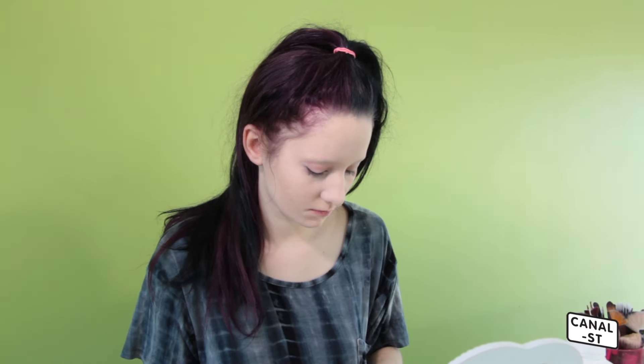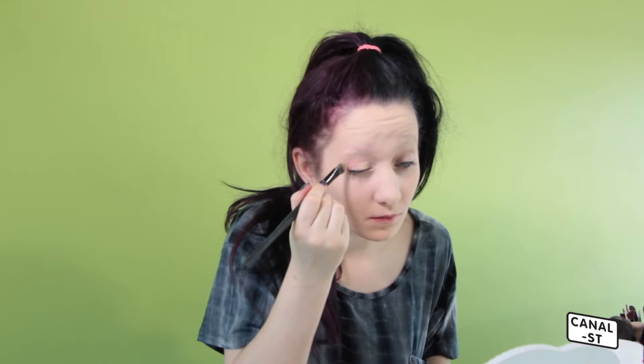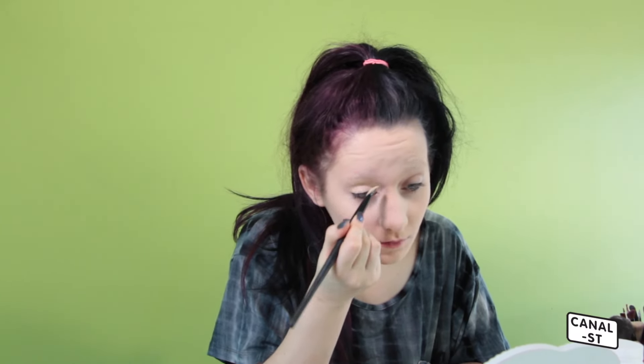Now I'm going to apply a primer to my eye. This is MAC Paint Pot in Soft Ochre. It really helps bright eye shadows stand out, and also if you have oily lids, it's good for controlling that.